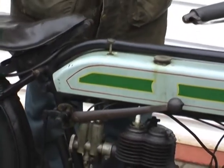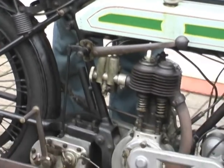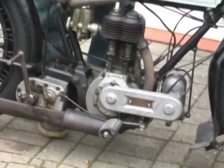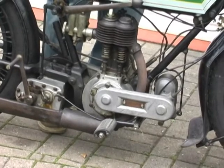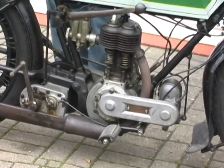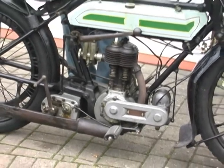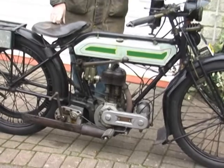I fitted new footrests to it last year. They've got 'Sunbeam' on them, but somebody now makes Triumph pattern ones. I don't think they will be changed, but Sunbeam ones are identical to Triumph ones — and it was only Triumph ones available.